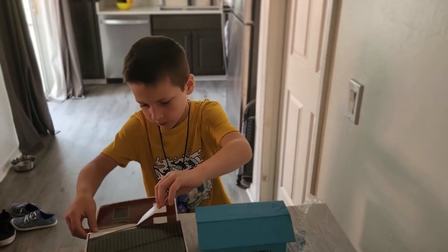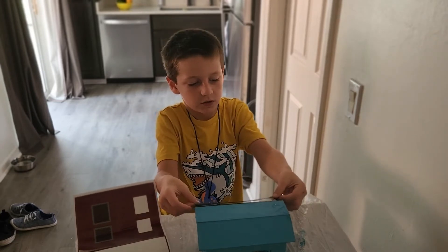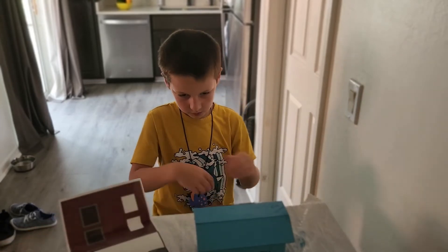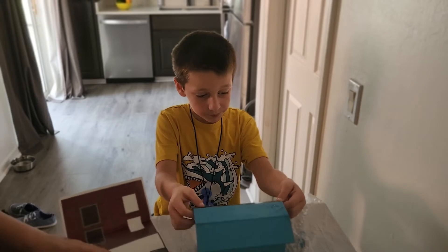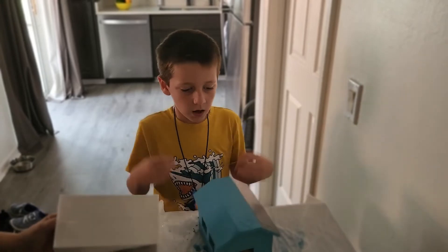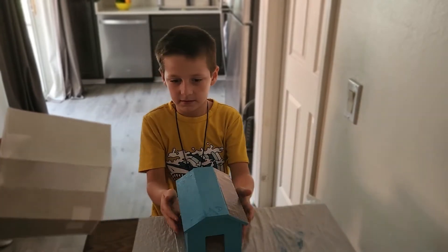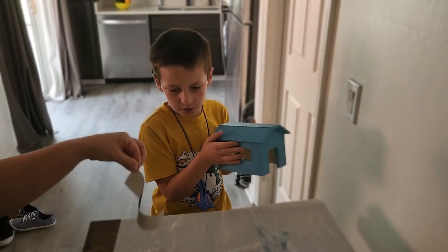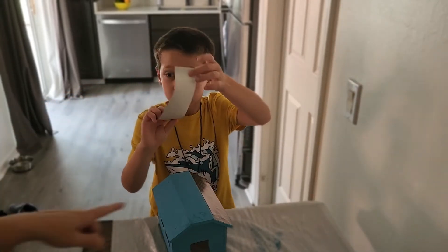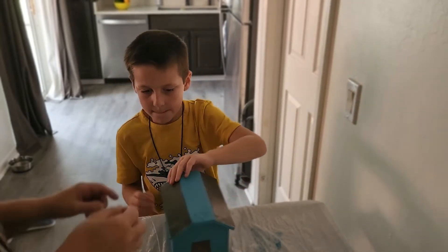The shingles. Where are the shingles? Flatten it out — you got bubbles. Here's another thing of shingles. Which one does it go on? Any of those three. Okay.